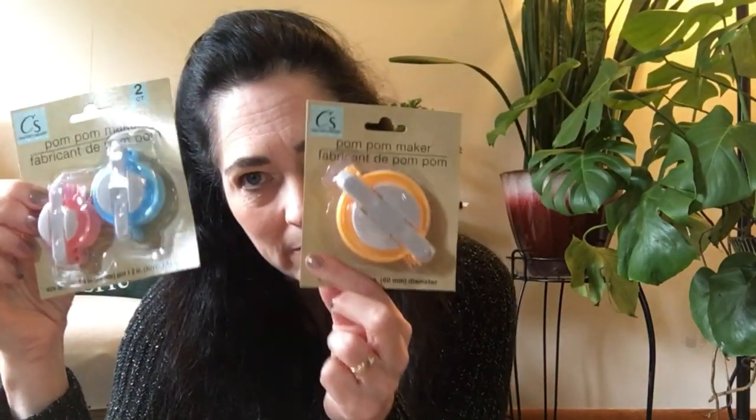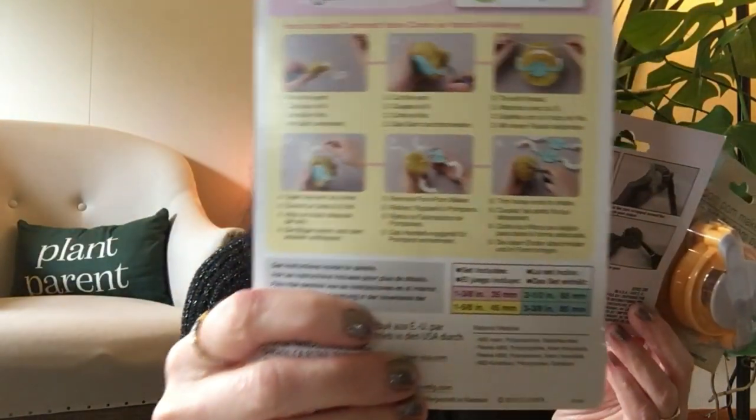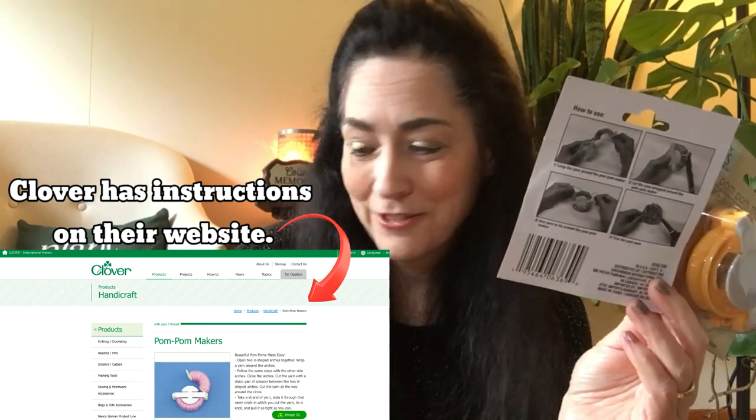The Dollar Tree has the teeny tiny, the small, and the medium. They might have a jumbo size — they did not have one in my store when I went. Looking at the packaging, there's not a lot of instructions. A little bit, but not a lot. The Clover has a little bit more instruction, and I think there's a website you can visit.